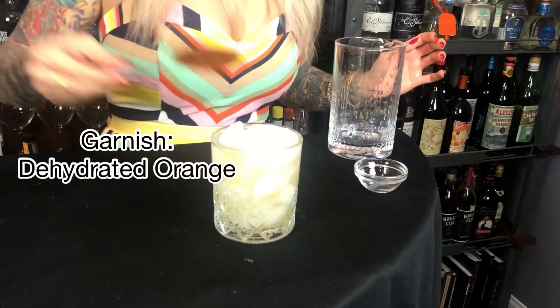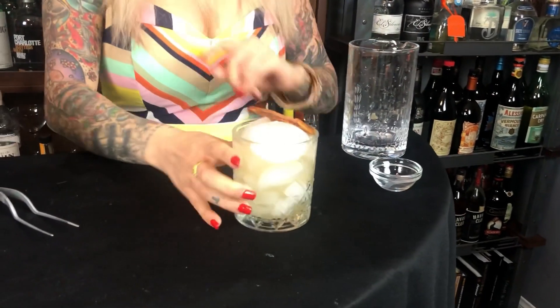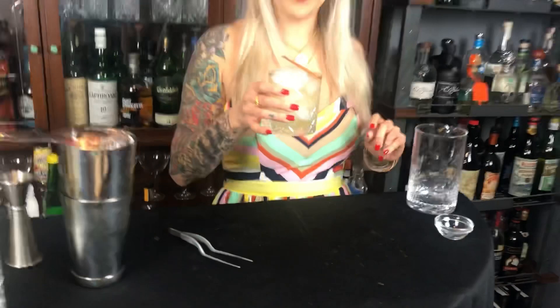Garnish with a dehydrated orange, but you can use a bunch of different things to make it pretty. Oh, this one is so amazing. It's really approachable, and that white grape juice really comes out and complements the elderflower liqueur and the botanical. So give this one a shot — long list of ingredients, but well worth the effort.